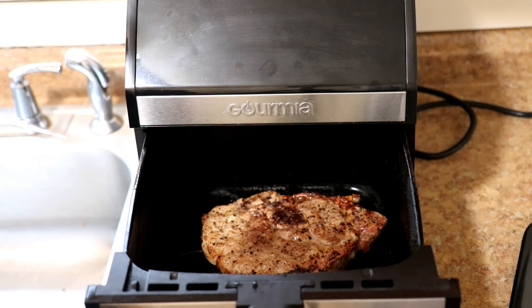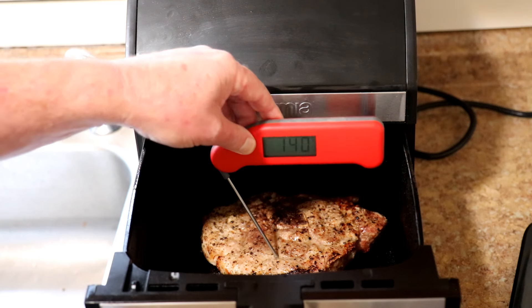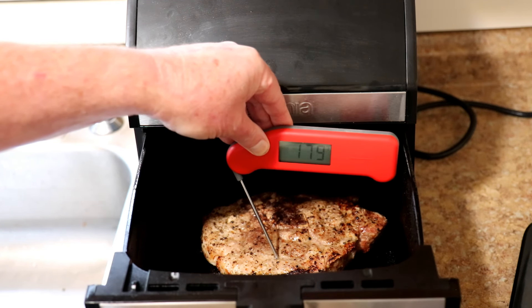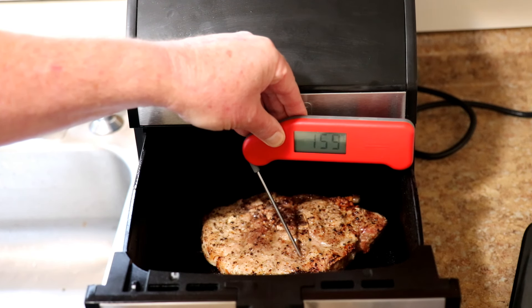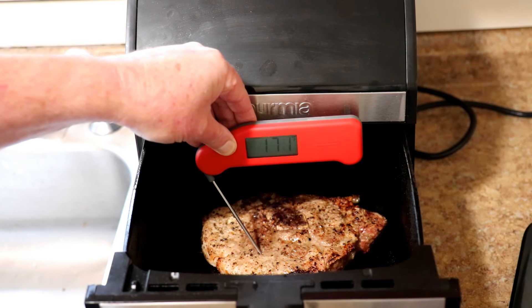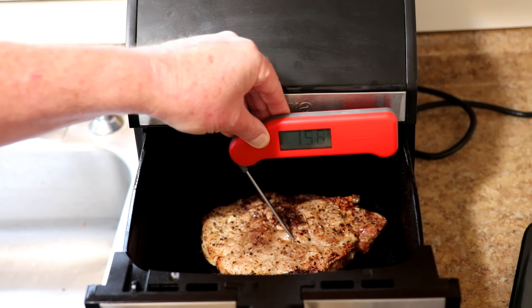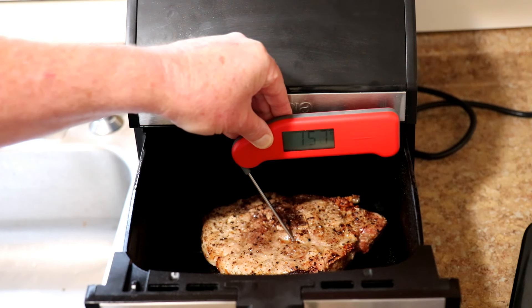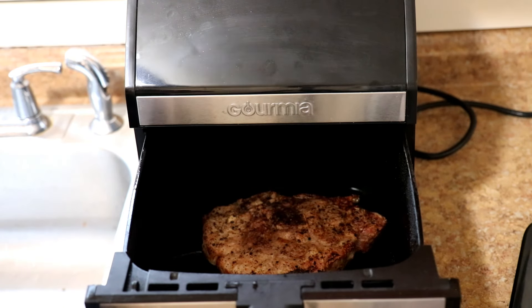Pork chops should be 145 degrees Fahrenheit minimum to be done. That's over that — it's like 159 right there, 170 right there. Put it near the bone — we're at about 158. So we're good, we're cooked through.